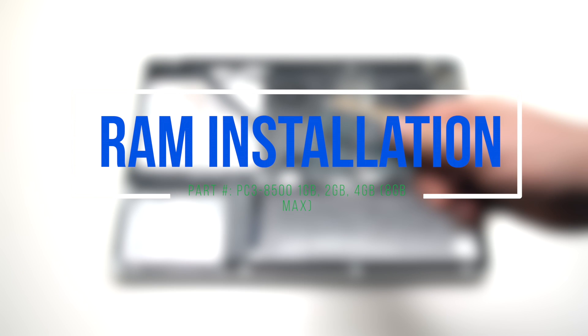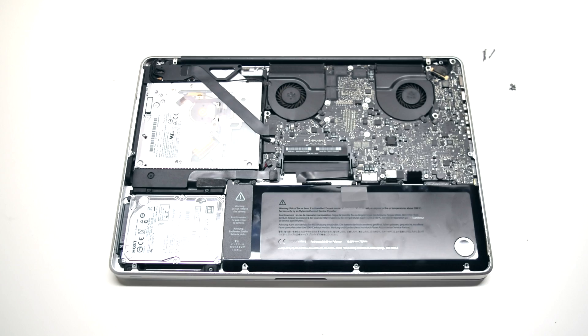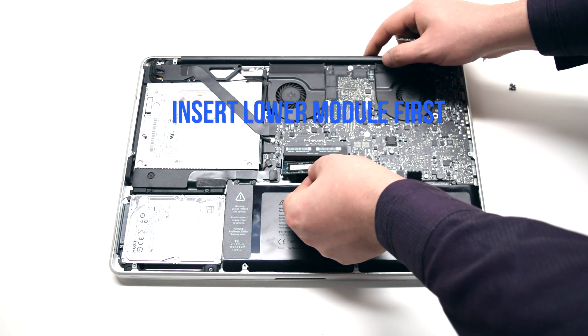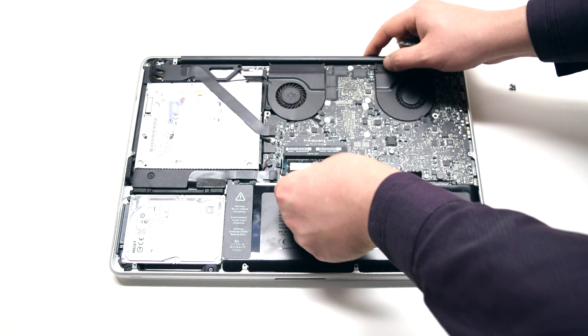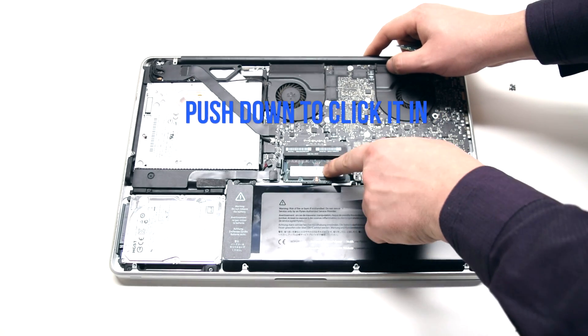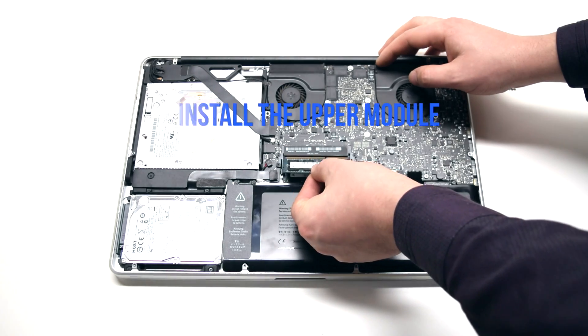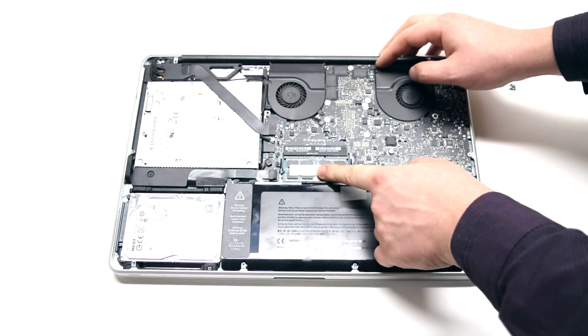RAM installation. Insert the lower RAM module in first. Put it into the socket and push down to click it in. Make sure it's firmly in. Now install the upper module in the same fashion.